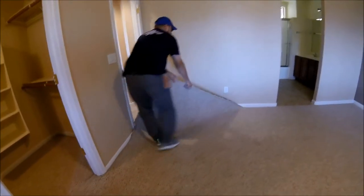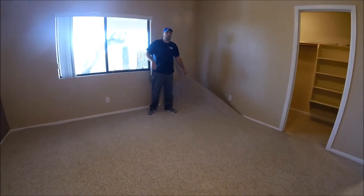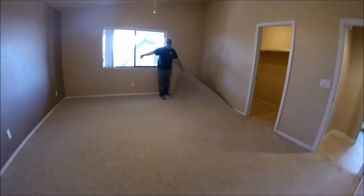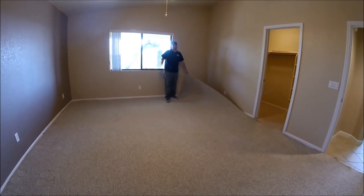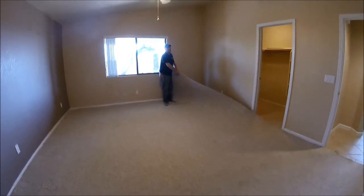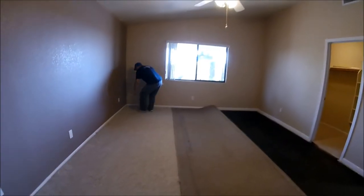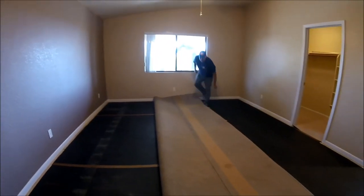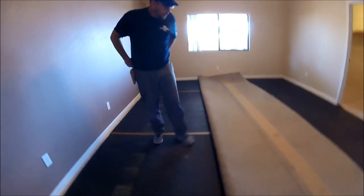So what I'm going to do is go around the edges and get it all loose. Now that I've got it loose all around the walls, I'm going to fold it about a third of the way over. This room is about 14 and a half feet wide, so I'm going to cut it again in pieces about four or five foot wide. This is going to expose the back of it, and it's going to be pretty easy to keep a straight line when I'm cutting.